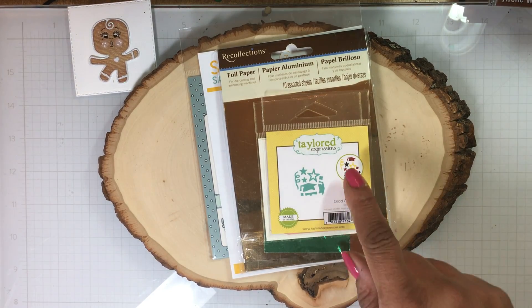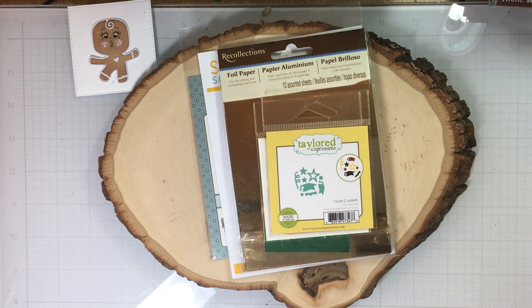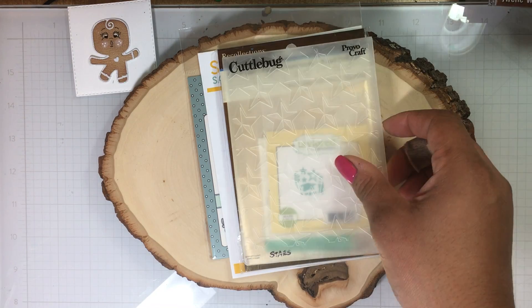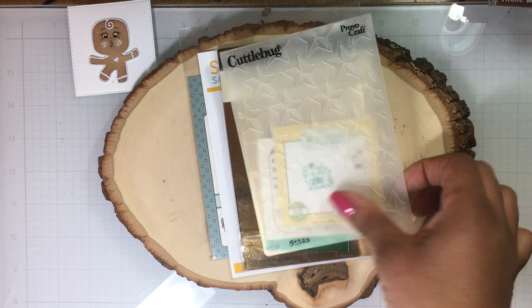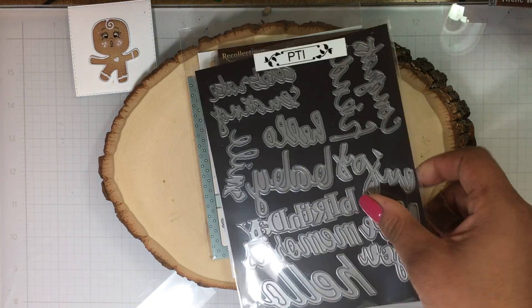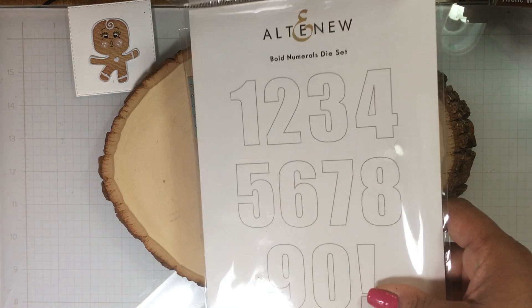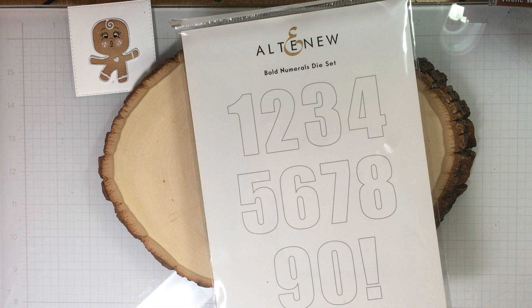I am using the Frantic Stamper Streamers. I am using Taylor Expression grad confetti. I am using the Cuddle Bug embossing folder with the stars. I am using Paper Tray Ink and I'm using the congrats. I am also using Altenew's Bold Numeral Die Set.